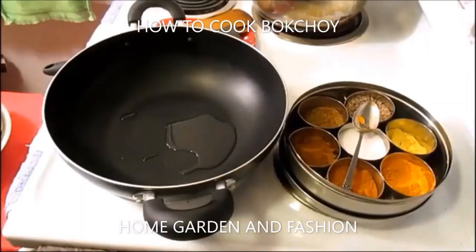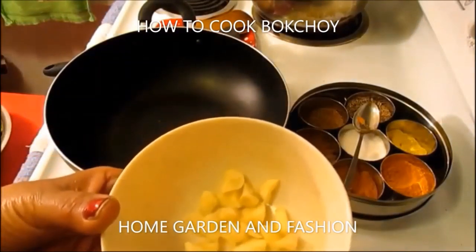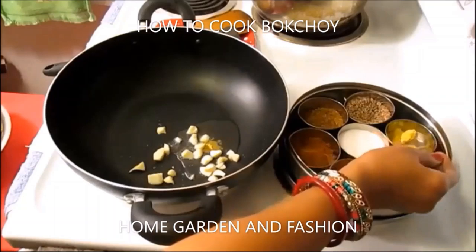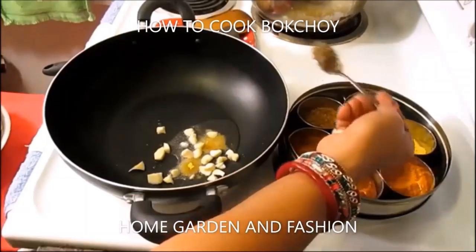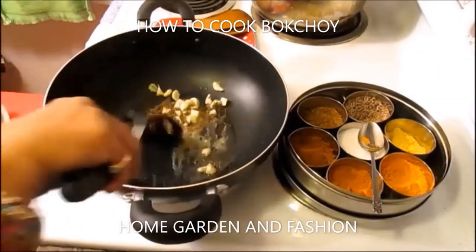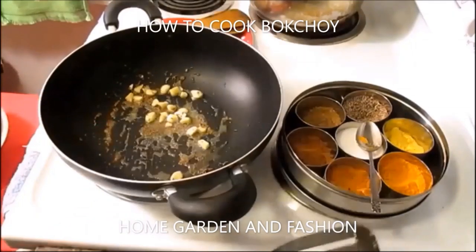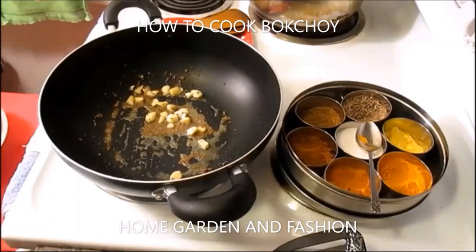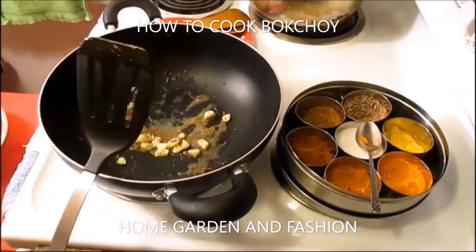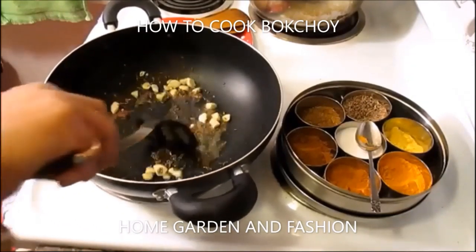In a pan, have about a teaspoon of oil, then roast the garlic and be sure to add a pinch of asafoetida and about a teaspoon of cumin seeds. Let it roast until it becomes lightly brown — just a minute or so. Roasting the garlic brings flavor, so anytime you cook any greens be sure to roast the asafoetida, garlic, and cumin seed. Be sure not to burn it because if you burn it, your greens are going to taste bitter.